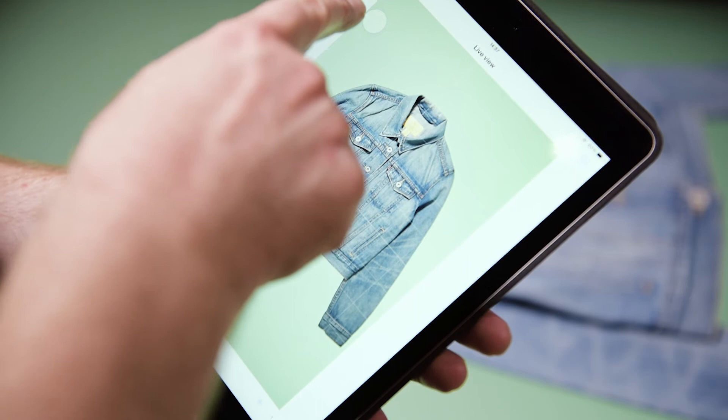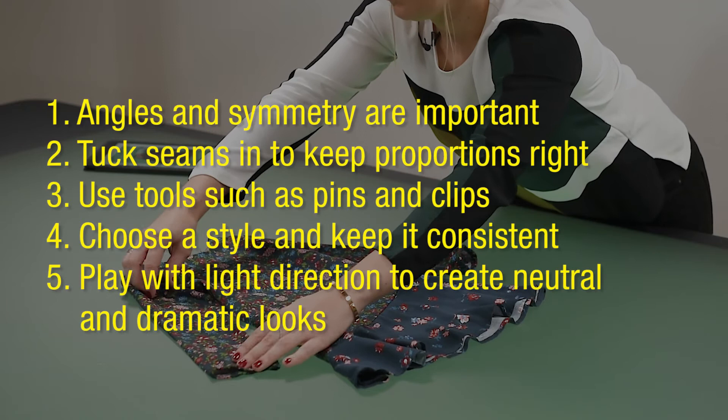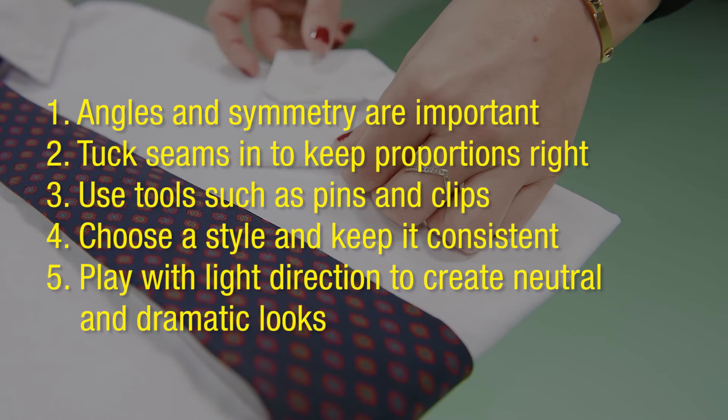Use lighting direction to create drama and bring out texture in your garments. These five easy and straightforward styling tricks will make sure your flat lay looks effortless and professional time after time.